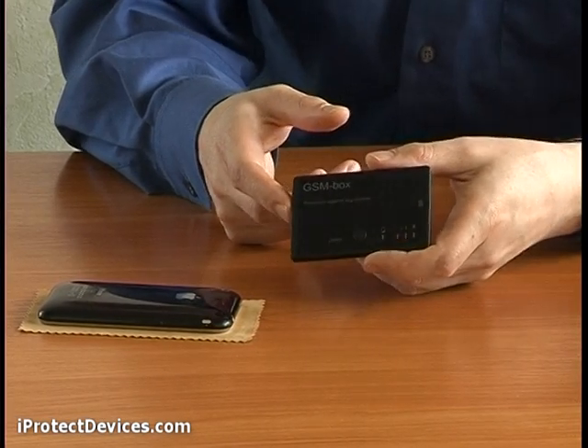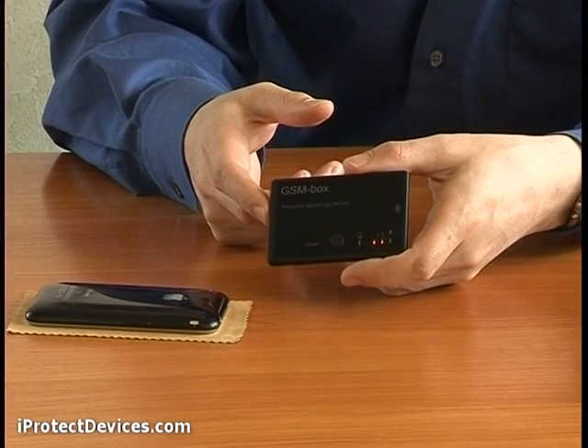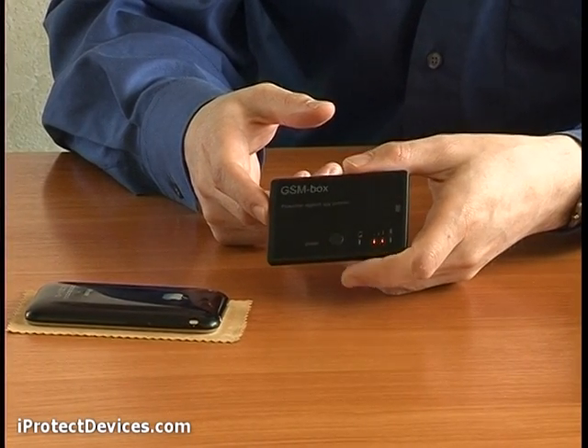After the threat has been detected, the device produces white noise for the phone's microphone to neutralize the tapping.